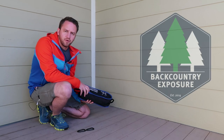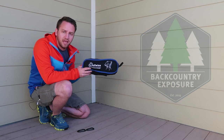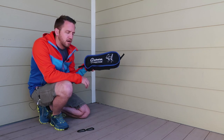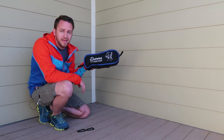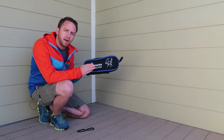Hey, what's up guys, Devin here with Backcountry Exposure. I wanted to do a quick overview today of a camp chair from a brand called Wolfwise. This is a chair that really everybody should be familiar with if you have done any kind of backpacking, because these things have become so popular.